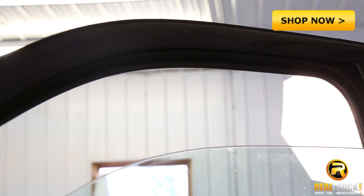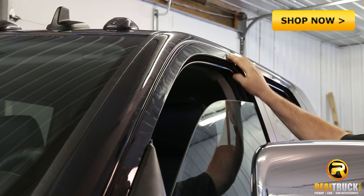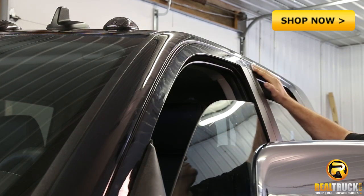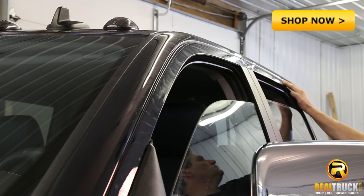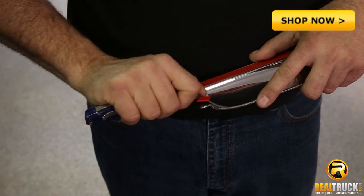The first step in installing our AVS chrome vent visor is to lower the window, then clean the door's painted surface where the visor will attach. Next, we want to remove about two inches of the tape from the adhesive backing.